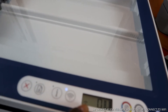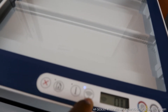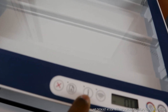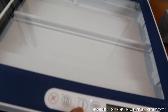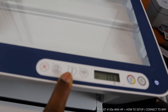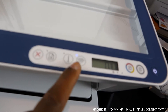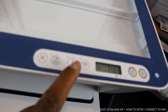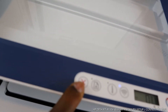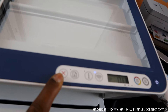You can see the Wi-Fi reception signal here, and you can turn Wi-Fi on and off from right here. This is the information button — you'll be asked to press it to confirm your proximity when connecting to Wi-Fi. This button is to resume, and this button is to cancel a job if you change your mind.